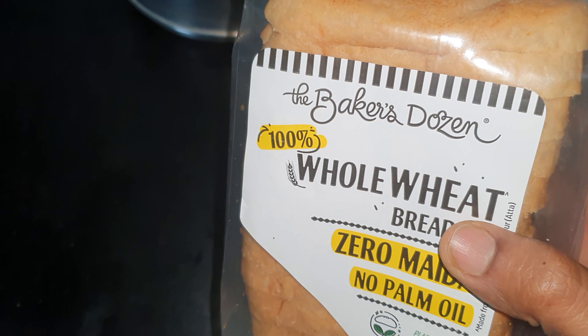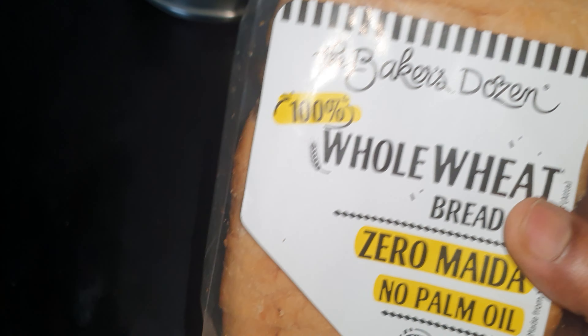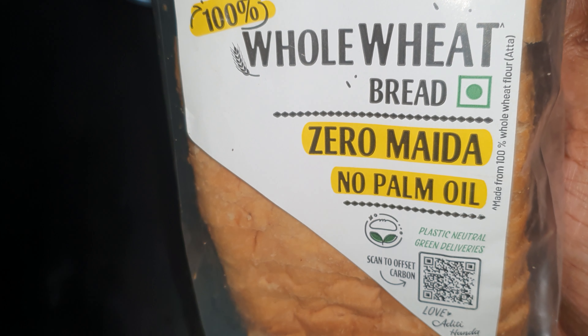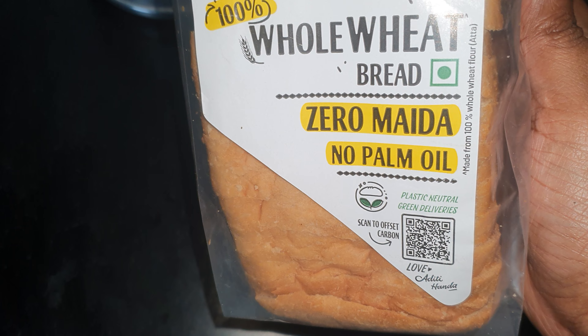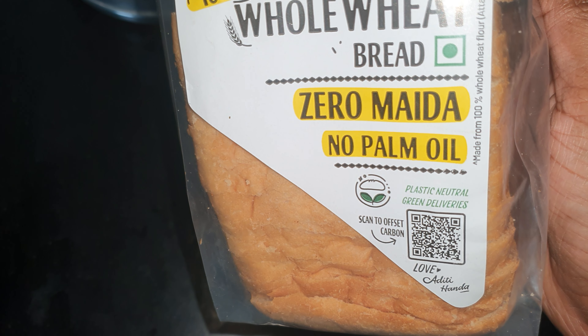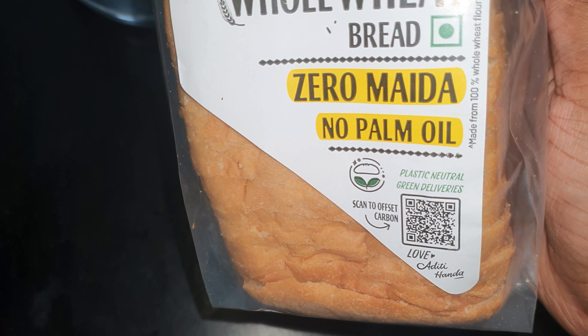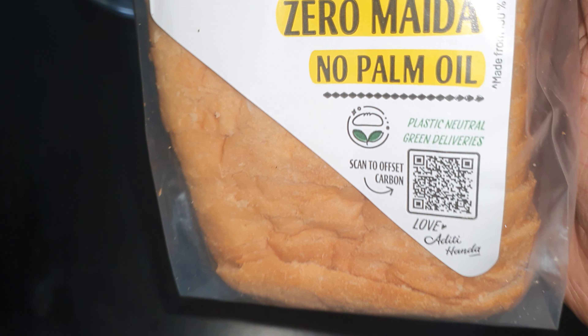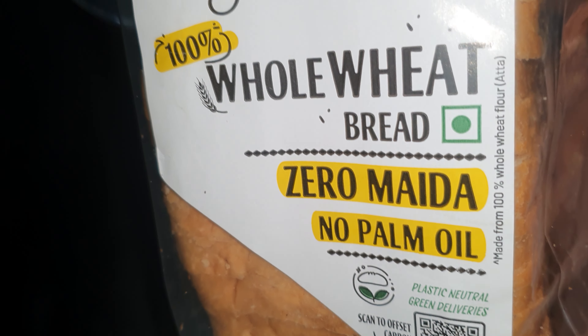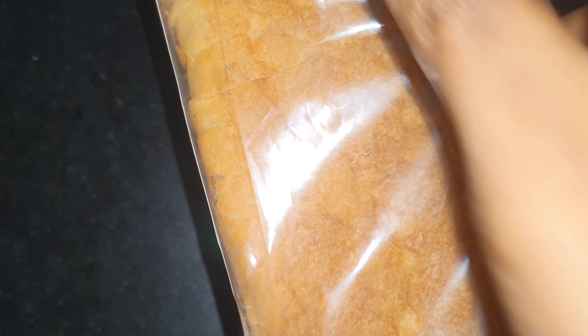Hey, what is up guys. In this video I just want to show you this one — the Baker's Dezens whole wheat bread, 100% whole wheat bread, no palm oil. It says plastic neutral, green deliveries, scan to offset carbon. Made by Aditi Handa, made from 100% whole wheat flour Atta.